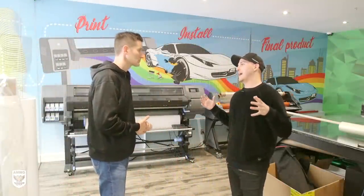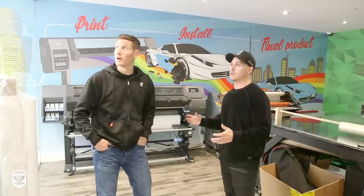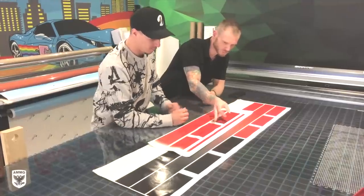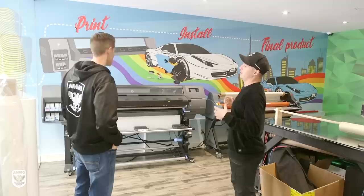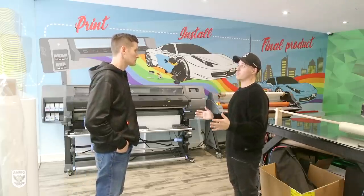This is essentially what we like to call the design den — this is where the magic happens. We do full prints and full designs here; this is where a lot of the background stuff happens that a lot of people don't see. This wall is a beautiful picture of the process behind creating a custom wrap, start to finish.